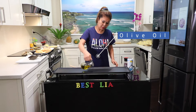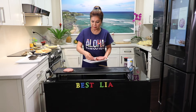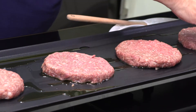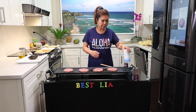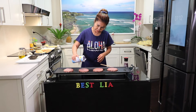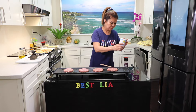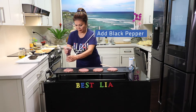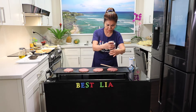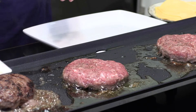Pour olive oil. Salt right there. It's ready for you. This bowl is ready, all for cheese.